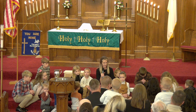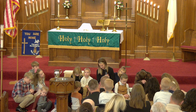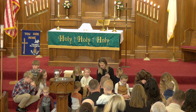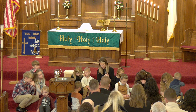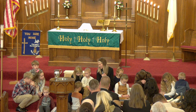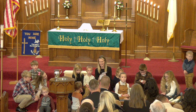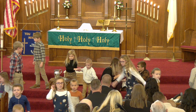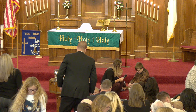So let's say a little prayer thanking Jesus. Can you all fold your hands? Repeat after me. Dear God, thank you for forgiving our sins and cleaning our hearts. Amen. Thank you.